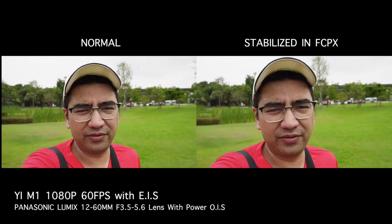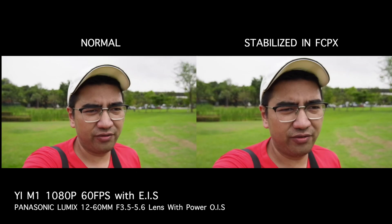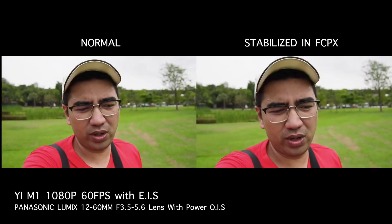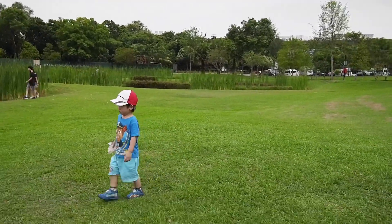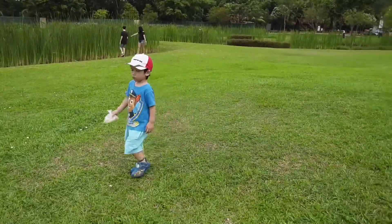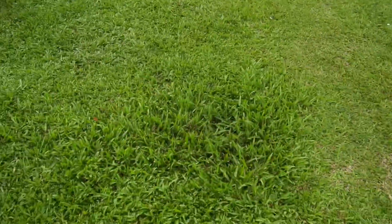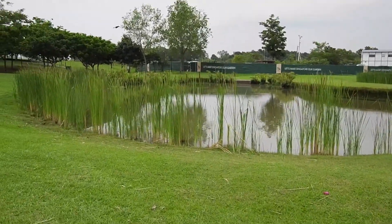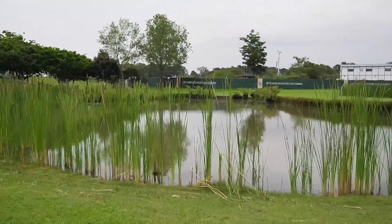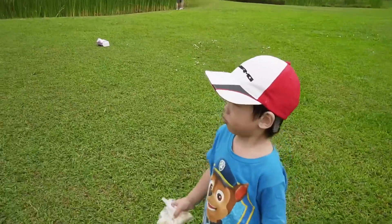Here I am arm's-length vlogging style. Not sure if my face is in frame because this camera doesn't have an articulating screen. I'm walking handheld on a tripod checking out the stabilization vlogging style. Very uneven ground — there are even some potholes — so we'll see how much the stabilization can handle. This is the pond area.